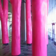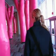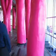Look at the inside of the lungs. Now here, in the center of the lungs, you can see that this is the lung of a non-smoker. It's really healthy. And here we go.